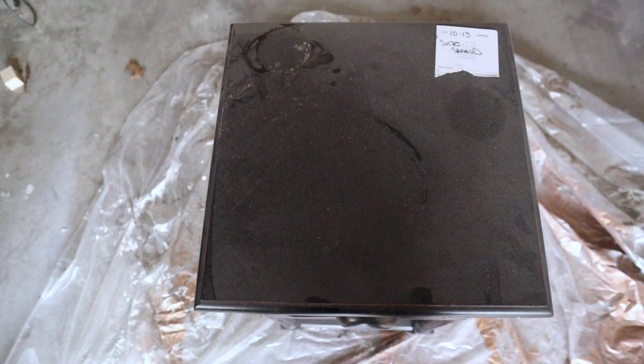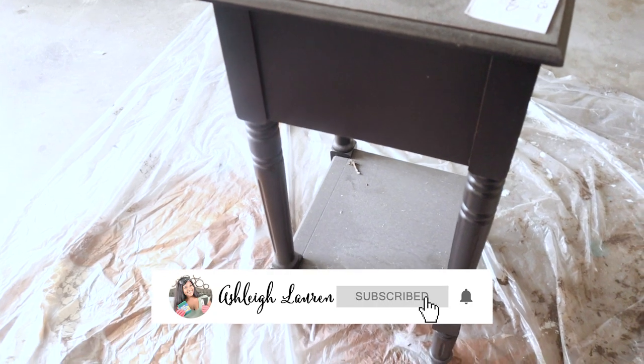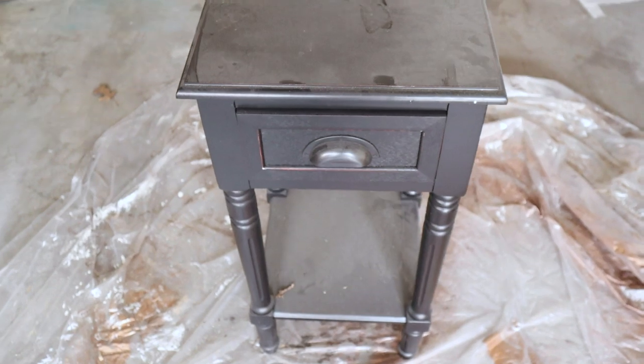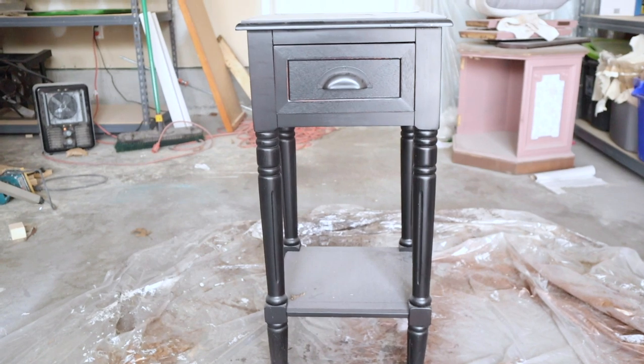Hey, welcome back to my channel, it's Ashley here. In this video I'm going to be showing you how you can use spray paint and stain to transform any piece. I picked this little key up from Goodwill and now we are about to give it a makeover, so let's get started.